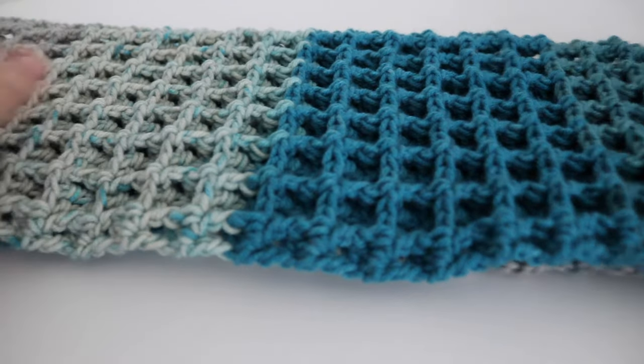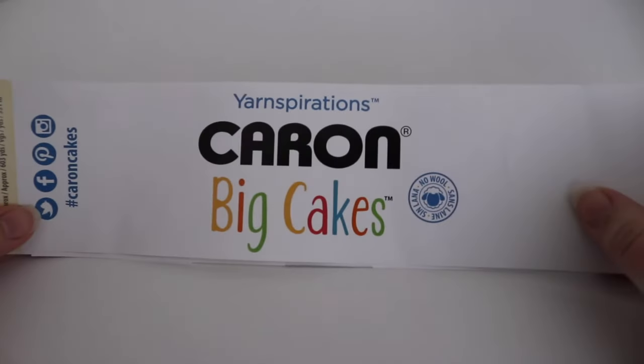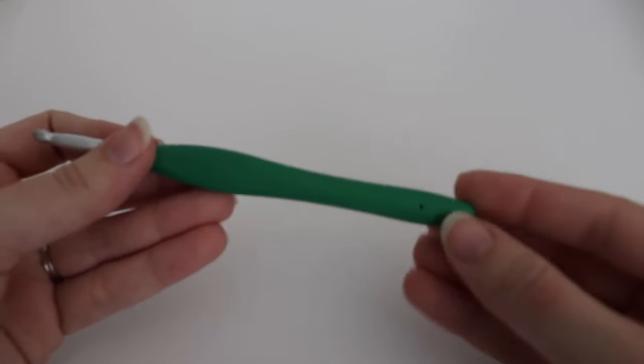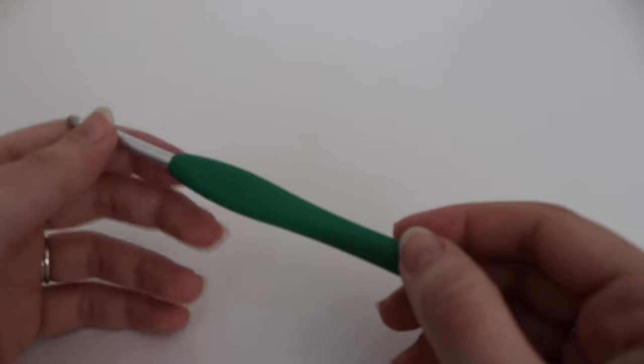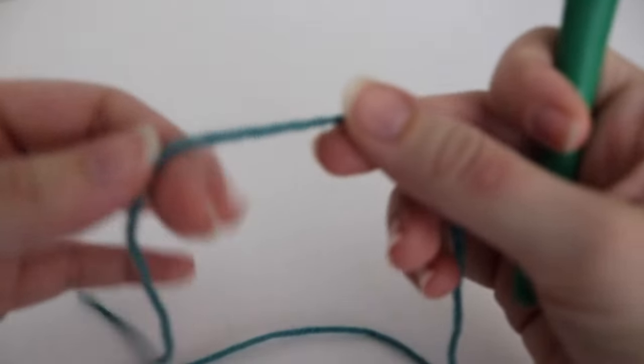You can use any yarn that you like. You just might have to change up your chain length. For today's tutorial you're going to need one cake of the Cairn Big Cakes in the color blue macaroon. I also used a size I, 5.5 millimeter crochet hook for this scarf. You're also going to need a pair of scissors and a tapestry needle. If you want to use a lighter or bulky weight yarn you could do that, you'll just have to change up the number of chains.